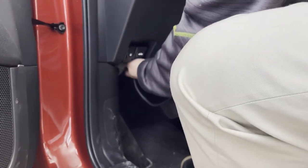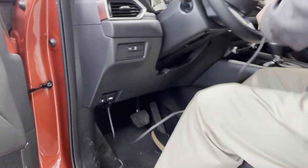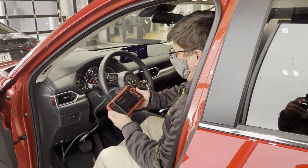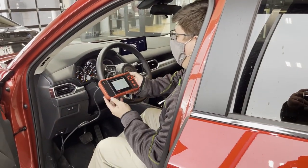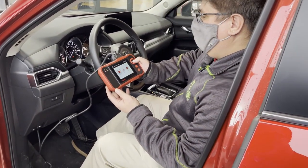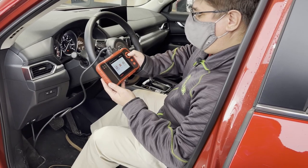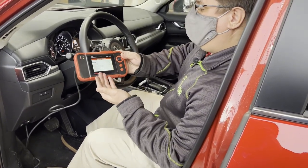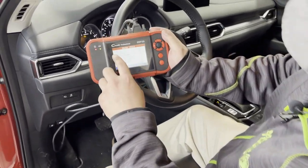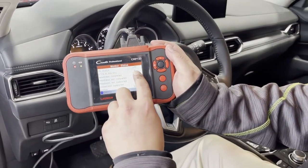We plug it into the bottom half of the dash and then go ahead and put the car into the on position. The computer will initialize and start doing its thing. Then we simply click on OBD2, and just like that our code reader reads and tells us there are no codes in this car.